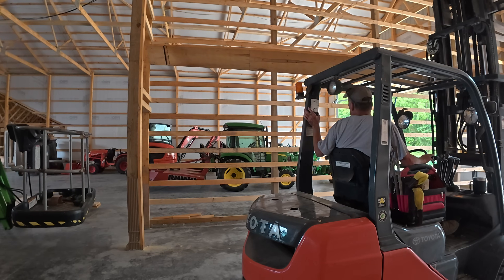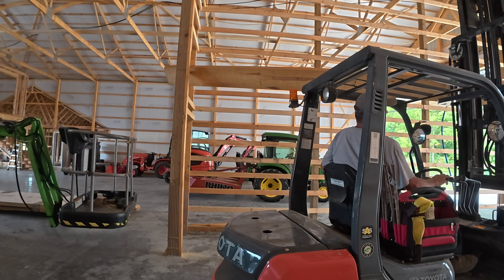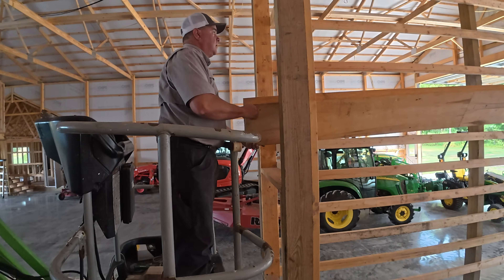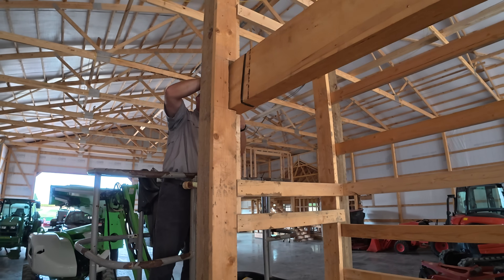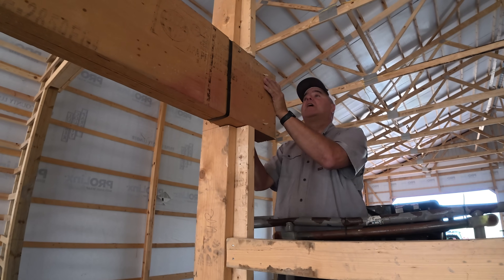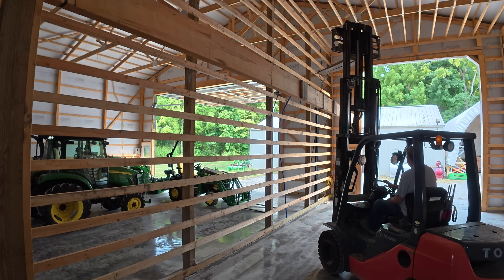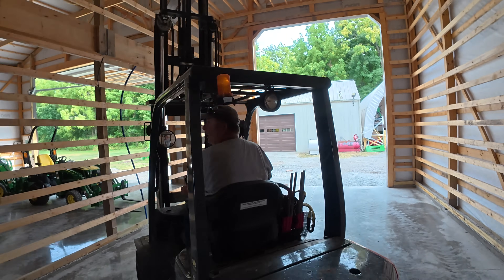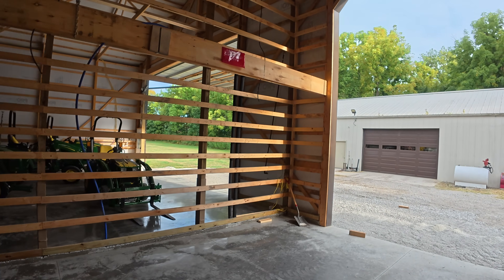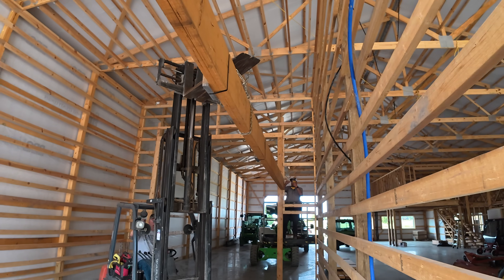Rex said he had 12 minutes to help me before he had to leave for a grandkids baseball game. I've already notched these 2x4s and 2x6s so that this beam will be right against the post. We got it up and it's all the way in.